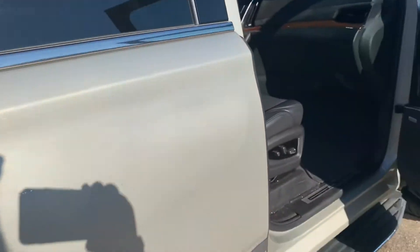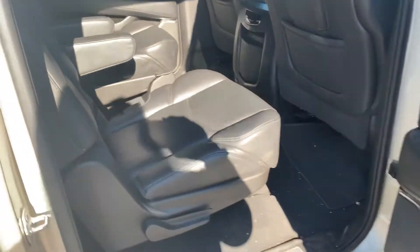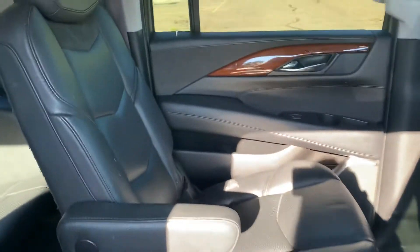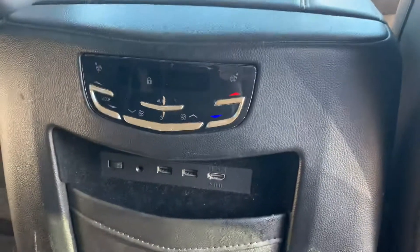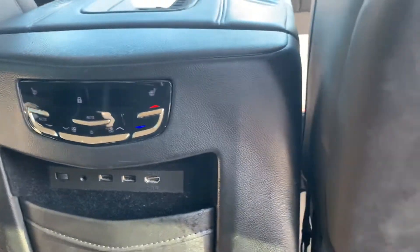Let me show you the back seat here real quick. This does have the second row buckets. They do have access to control the temperature back here, as well as all of the charging and auxiliary ports.